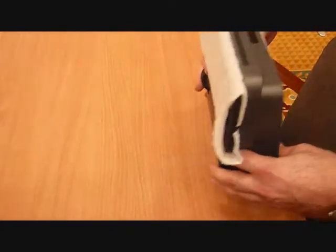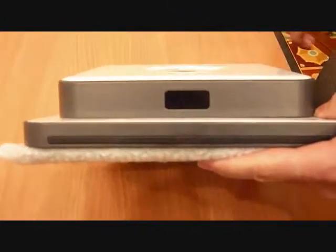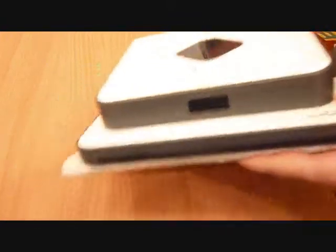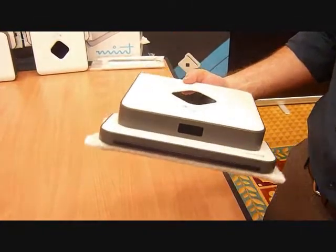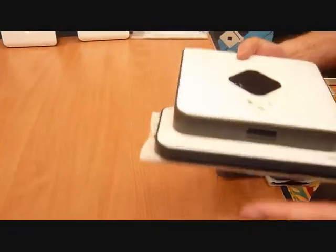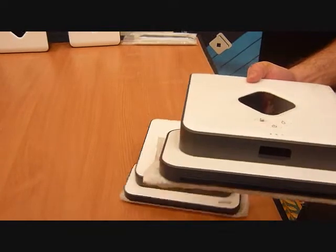In addition to the Northstar system, there's an infrared sensor in the front that Mint uses when it's approaching an obstacle — whether it be furniture, a wall, or any other tall obstacle — to slow the unit down so that when it hits it, it won't scuff the furniture.